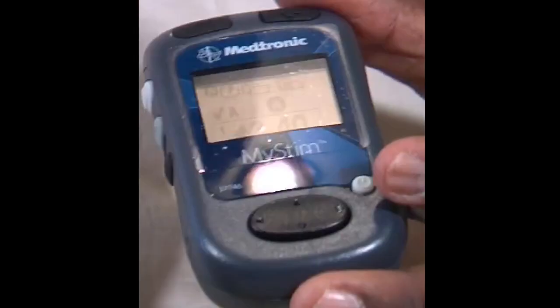The third component they all have is a handheld remote, which can be used to turn the device on and off and usually adjust the intensity felt through the spinal cord stimulator. Most of them are self-charging and last anywhere from 8 to 10 years. Some do not charge on their own and those need to be replaced every 2 to 5 years.